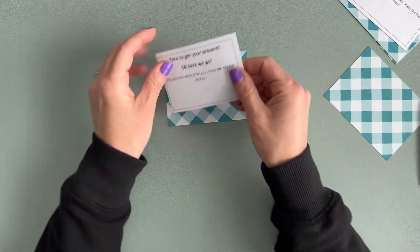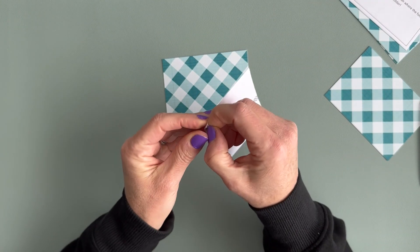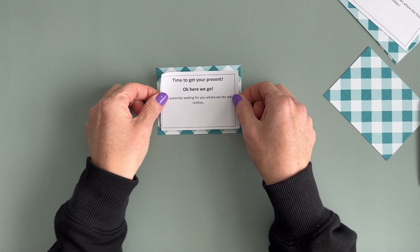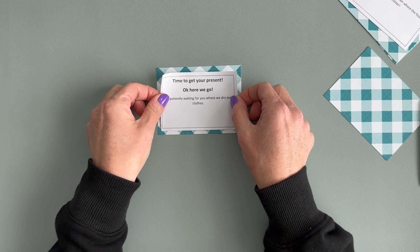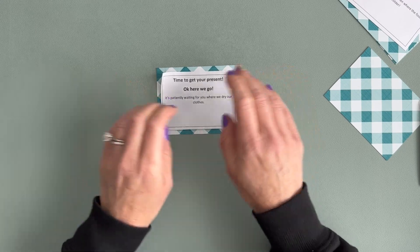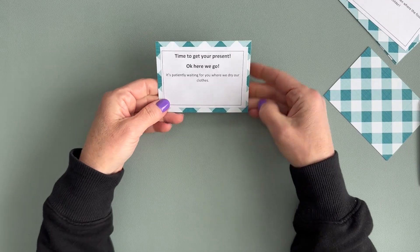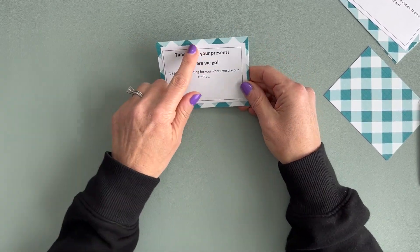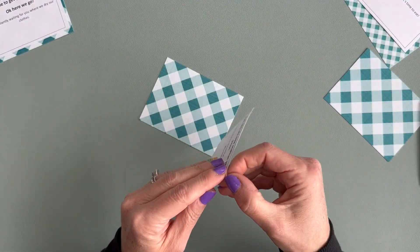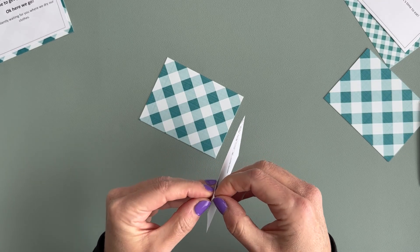Since I have this on sticker paper, all I need to do is peel and stick. Now if you don't have sticker paper or you just wanted to use regular paper, you could use a glue stick, double-sided tape, or a Tombow. There are a lot of different ways you could adhere the paper to the scrapbook paper. Let's do that for the other three and then we'll choose a different scrapbook paper to use.